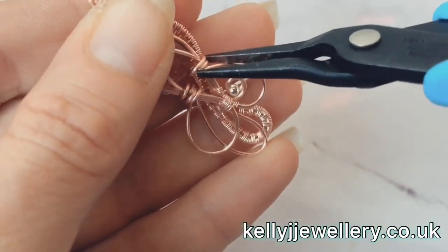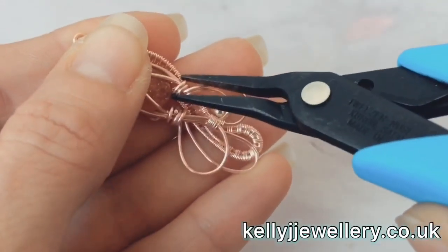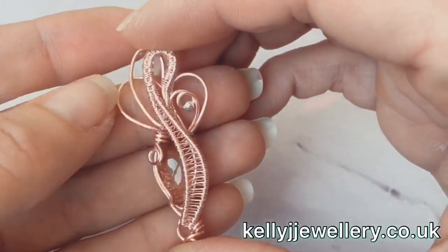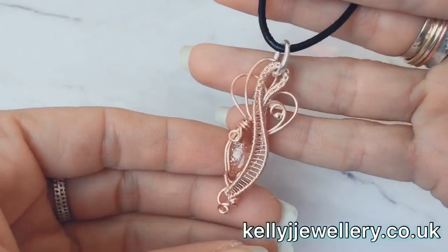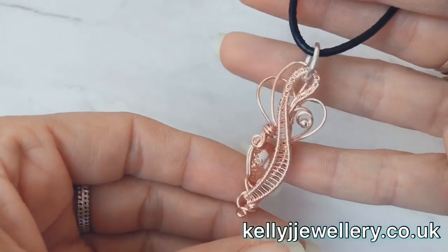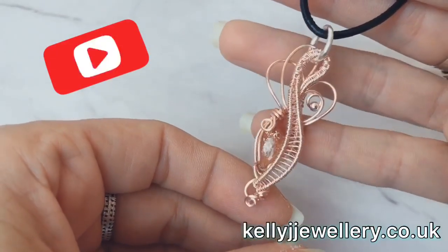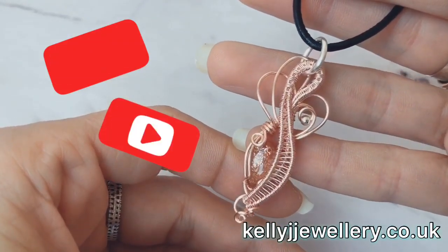It's a problem with coated wire - as soon as you touch it with your pliers the coating comes off. So there we have it - I've just got to put my jump ring in the top. There we have it: a cute little pendant for you to play around with, and a few new techniques. I hope you found this tutorial easy to follow. Please subscribe and thanks to everybody who has already. Thanks for watching and I'll see you in the next video. Bye!